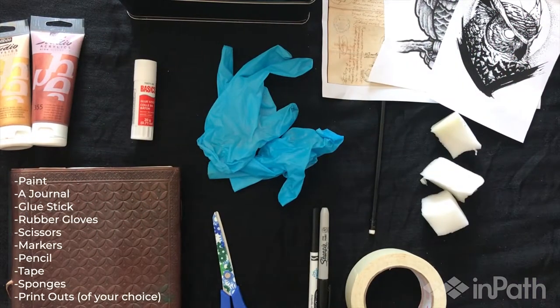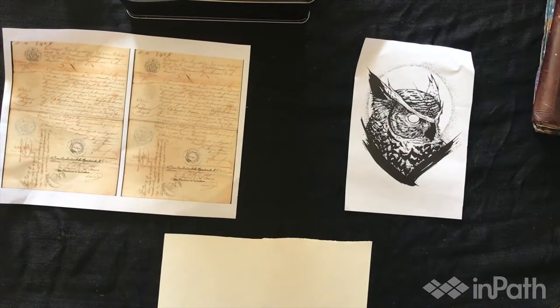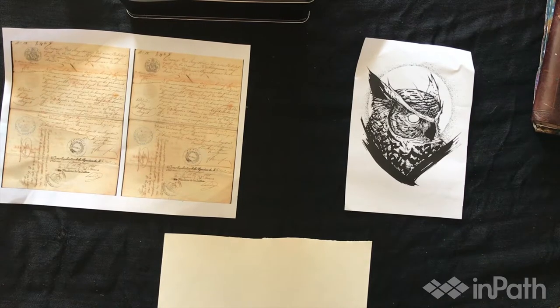So let's get started. Basically what you're going to need is paint, a journal, glue sticks, rubber gloves, scissors, markers, a pencil, tape, sponges, and printouts. What you want to remember is that it's very important to gather up everything you need before actually applying it to the paper in your journal.